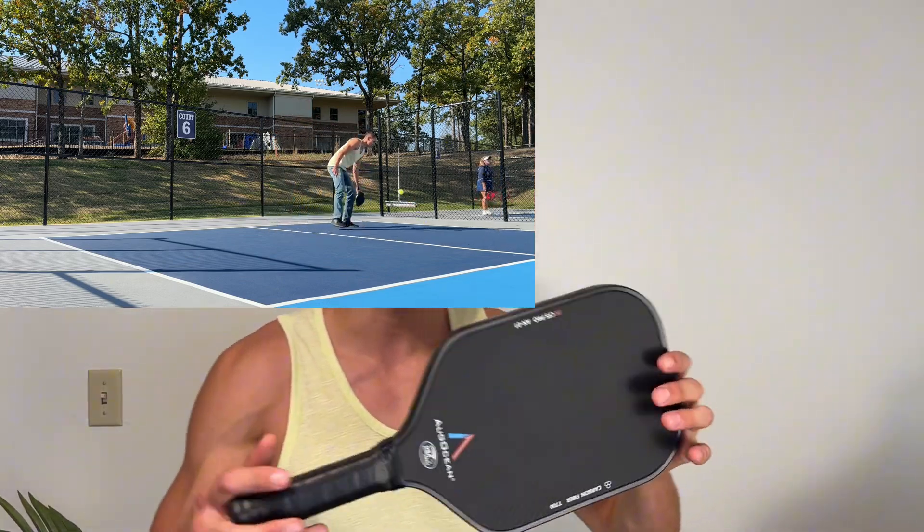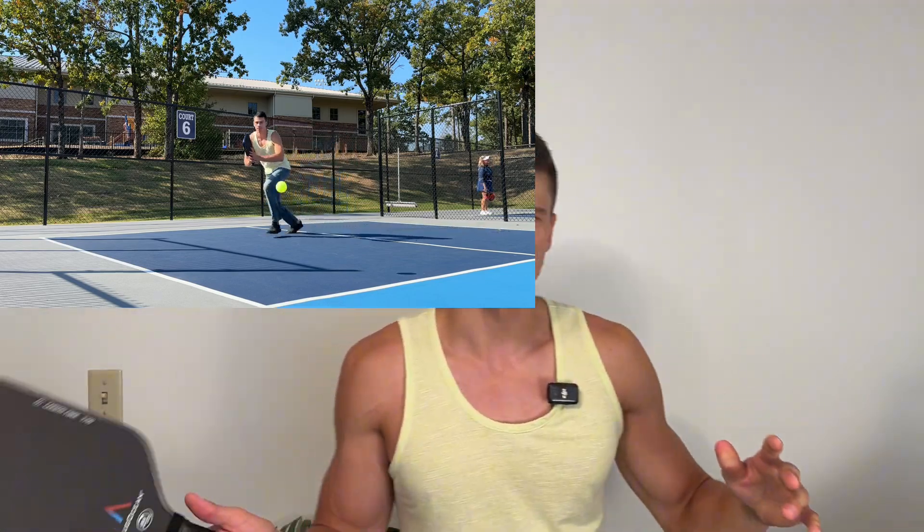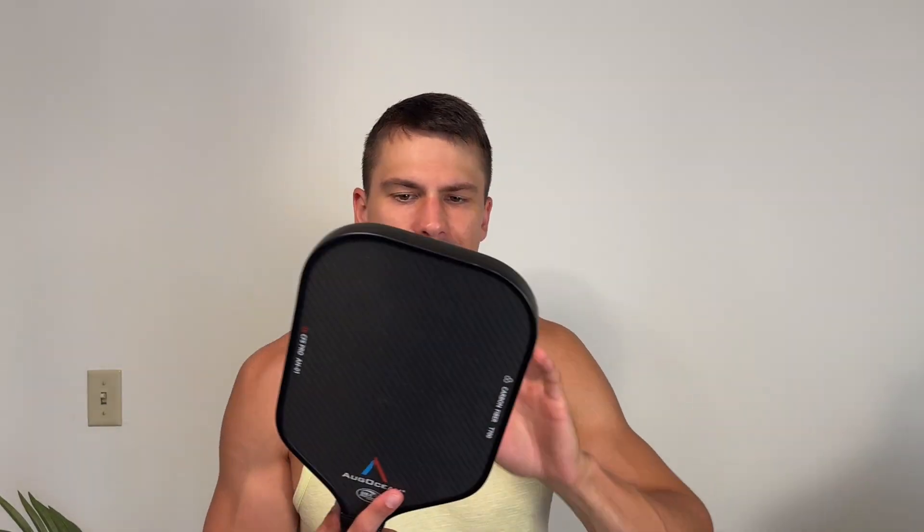It does all this while being a very lightweight, easy to use paddle. It's not too heavy or anything like that and I'm getting plenty of power out of this paddle as well. So it's a very nice paddle to use.